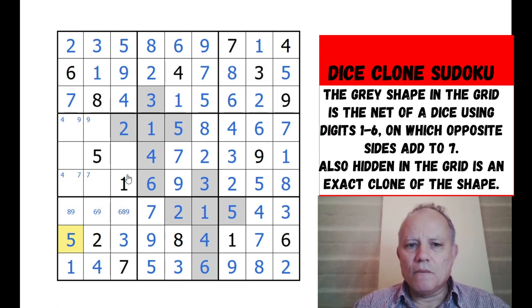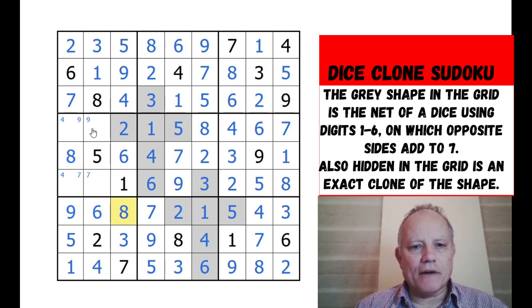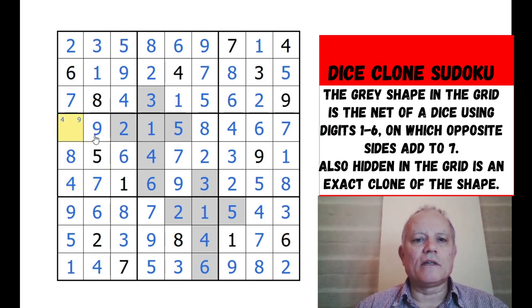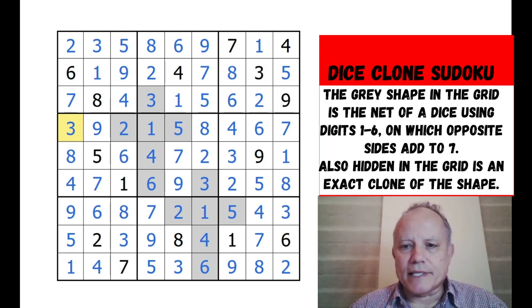What a nice puzzle that was - a really clever puzzle that Justin set. Really neat how that dice net only had one possible counterpart anywhere in the grid. I'm guessing that's how you have to solve it - I really can't believe you could approach this any other way. Let us know in the comments if you found something better. I like that - in fact I'm going to call it: we haven't just released 16 great puzzles today, we've released 17. Epic times for the channel!